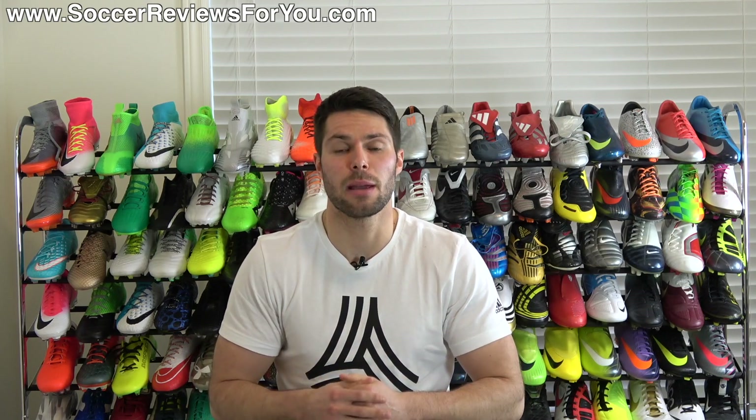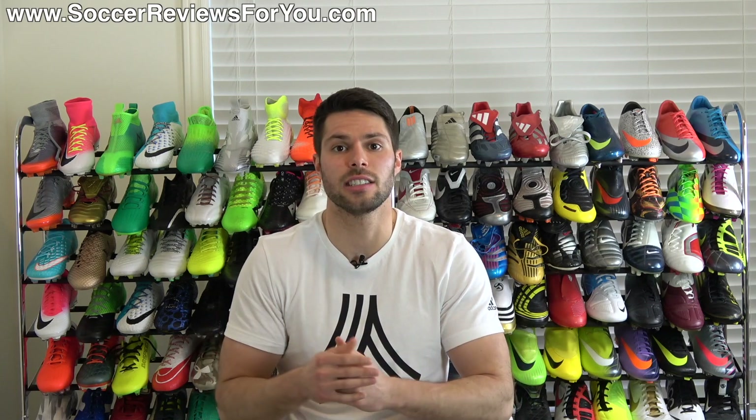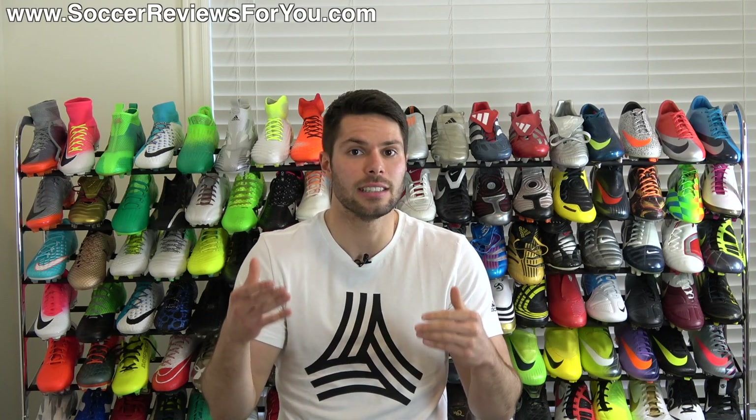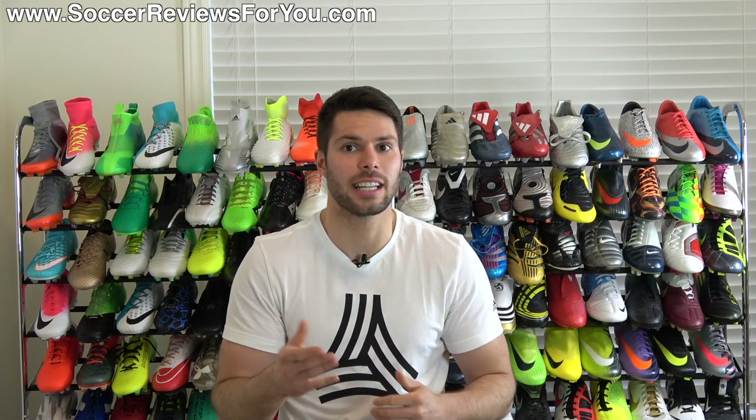Your opinions and experiences may be different from mine, so feel free to leave your top 10 list or at least your favorite boots of 2017 available right now down below in the comments. Without further ado, let's get right into it.